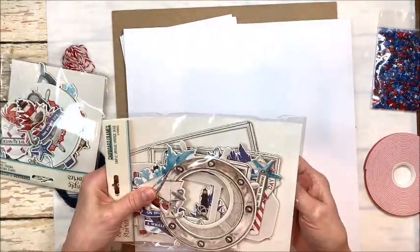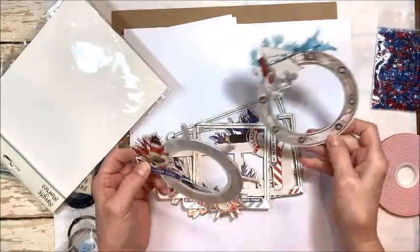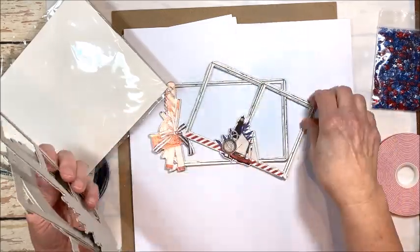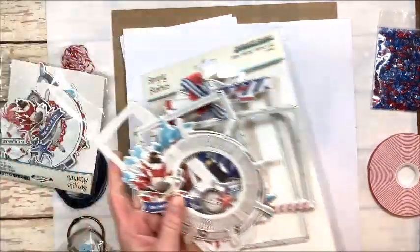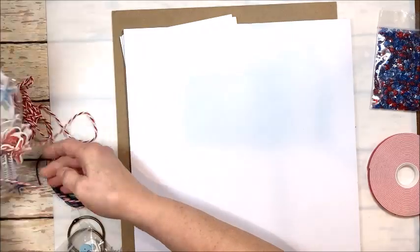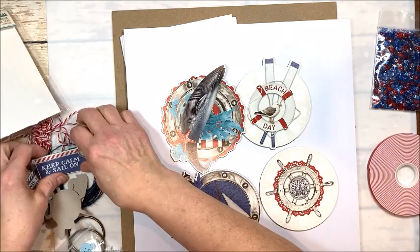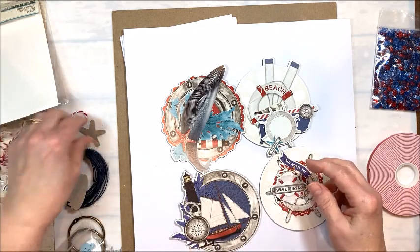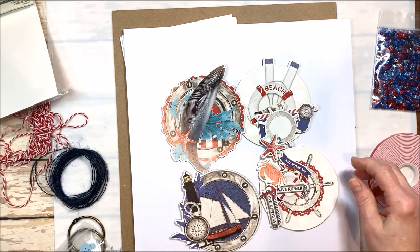We're going to get the chipboard frames, which we're going to use to make some really fun shaker cards. These are also going to make great frames inside our mini album so we can have some really good-looking memories in there. And then we're also getting the chipboard clusters — look how great these are. I mean, these are just super. We are going to have a good time with all these great little elements. I love the color palette too.